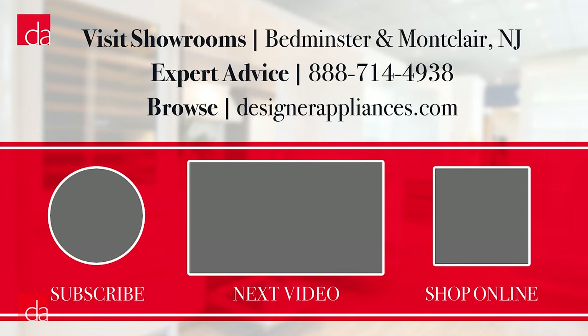The LG WashTower is a brand new concept, so we understand you might still have questions — leave us a comment below and we'll get back to you quickly. Or, if you're looking to make a purchase or see it in person, shop online or visit one of our New Jersey and New York area showrooms and our experts would be happy to help. We'll include links to purchase and to our locations in the description. Thanks for watching — please subscribe to our channel, where we provide helpful tips and advice that will make you an educated appliance shopper.